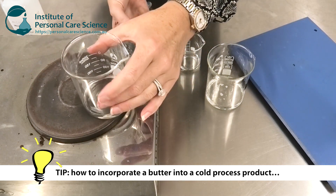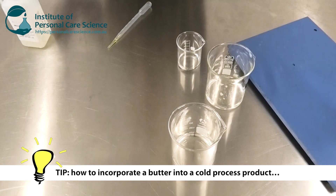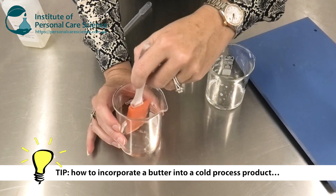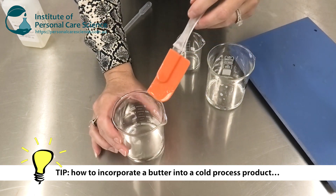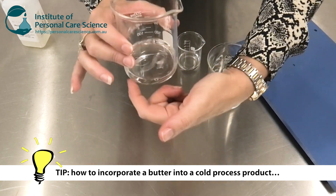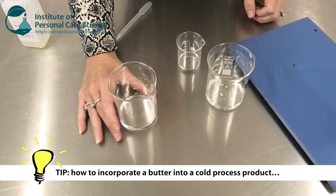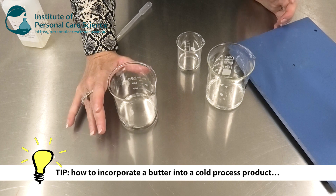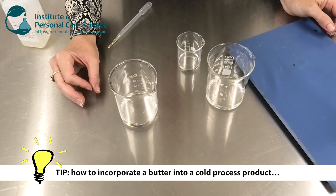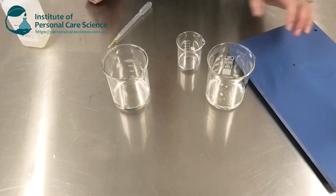My butter has melted and remember we've only needed to heat it just above the melting point of the butter. I'll give it another little stir and it will remain homogeneously mixed in its liquid form throughout my oil phase. If you're ever making a cold process product — I know that's warming it slightly — but it's not like making an emulsion where you have to heat both phases to 75 degrees. So we're still very much in the cold zone with the processing we're going to do for our Micromulse.